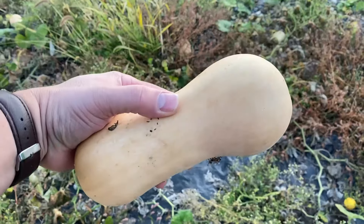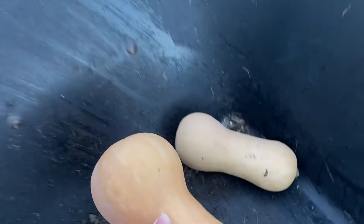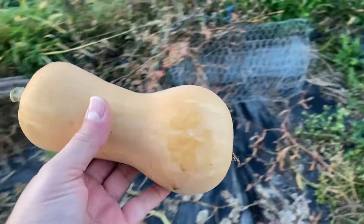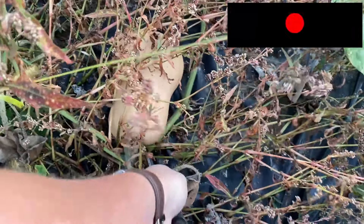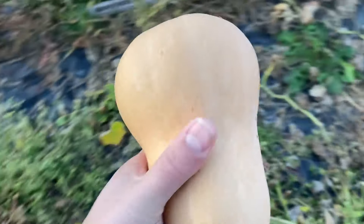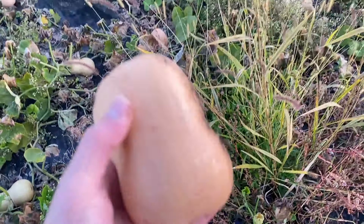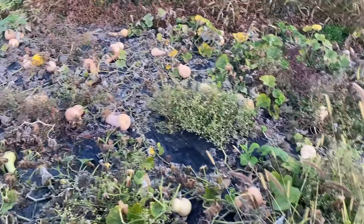A lot of our squash this season — and this is the butternut squash here — seems to be a fair amount smaller than it's been in years past. I don't think it's going to require a ton of speculation as to why. There are a couple of different reasons, but one of them would be that at the height of our growing season — the height of when these really needed watering as the fruit were coming on — we weren't around. So during those really essential developmental stages of these squash, since we weren't here, we couldn't really water them at the time that they needed it, and we had a dry spell right about that time.